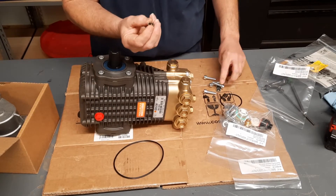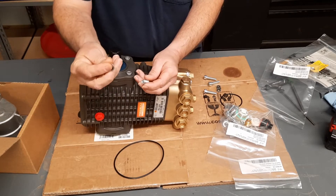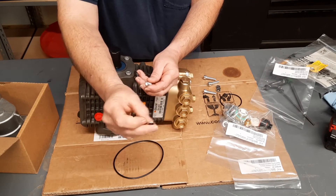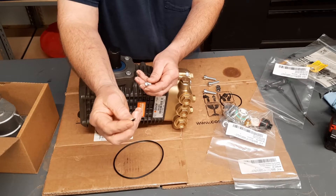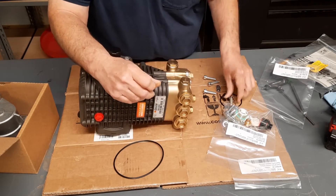In that package, you're going to find your mounting bolts for your gearbox. You've got these seal washers — sometimes they're brass or copper. I don't like those. I like the ones with the little rubber seal like these have. Go ahead and get all those on your bolts.